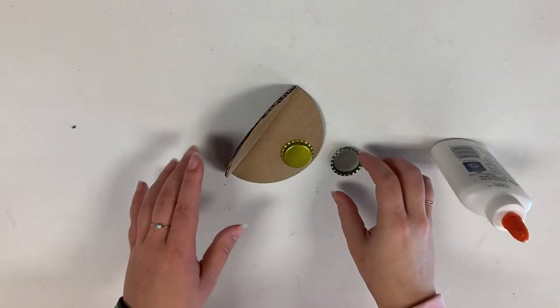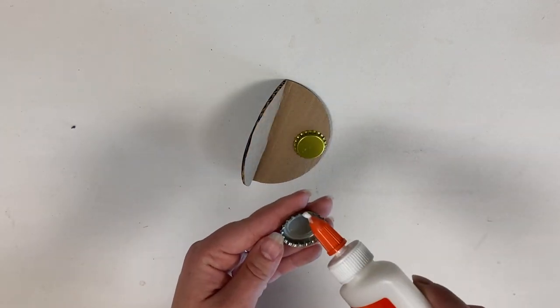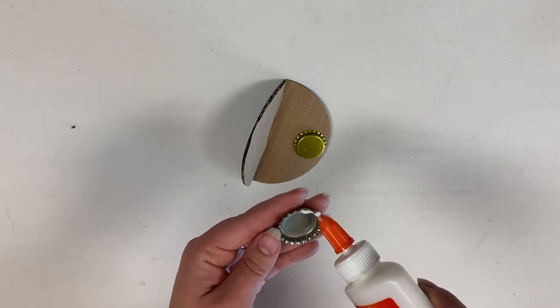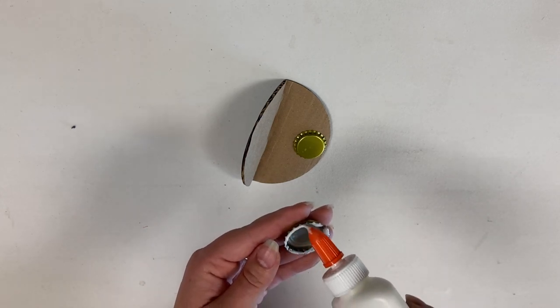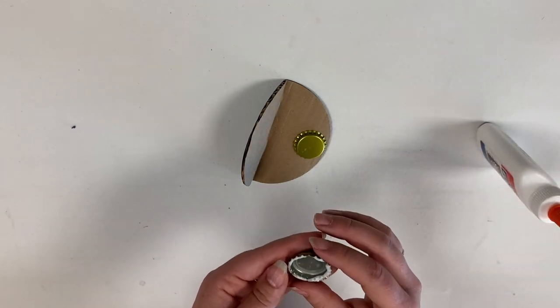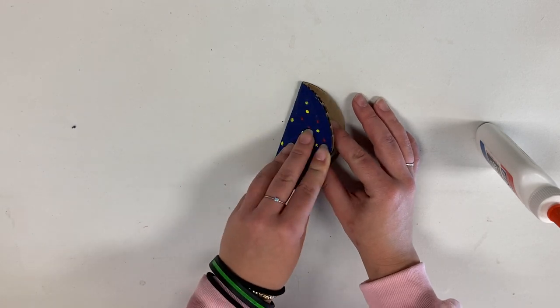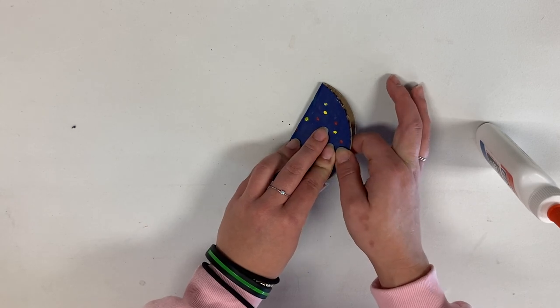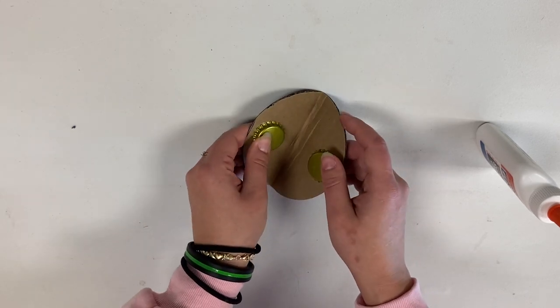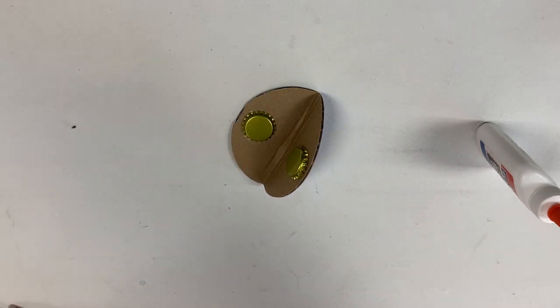Now that the first bottle cap is dry, go ahead and apply your second bottle cap. Same thing with the glue — put it around the edge. Take it and make sure that you center it up with the other one, even if you have to mark where it's going to go by using the other one. Then put this side down so that it can dry, and we'll come back when it's dry.